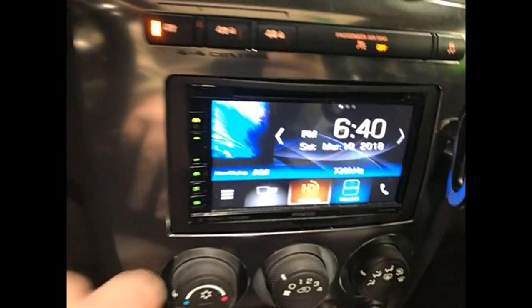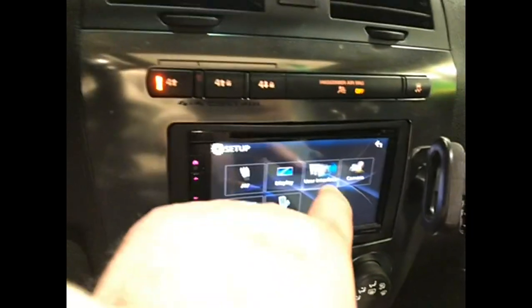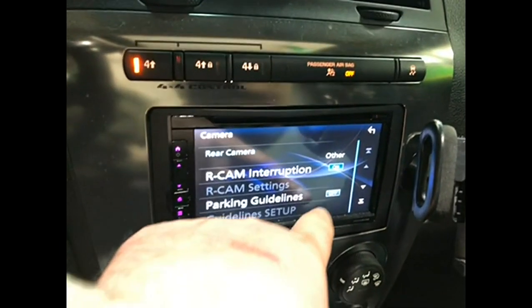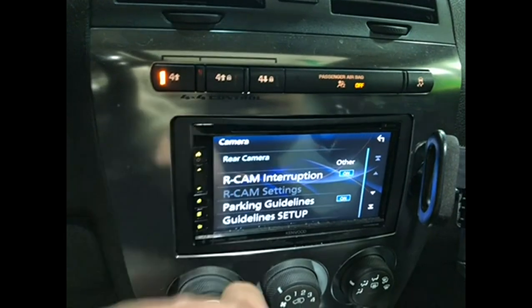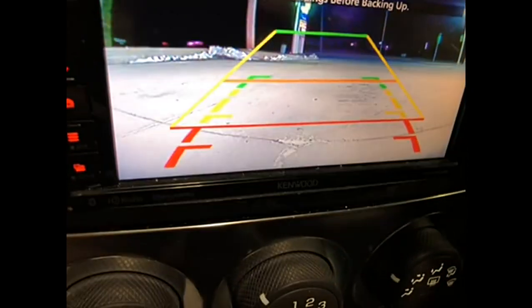The way to override that on this device is you go into your settings, go to camera, and then you can turn off your parking guidelines. That's for the onboard — if you don't turn that off on this particular device and you go into reverse, you've got double guidelines.